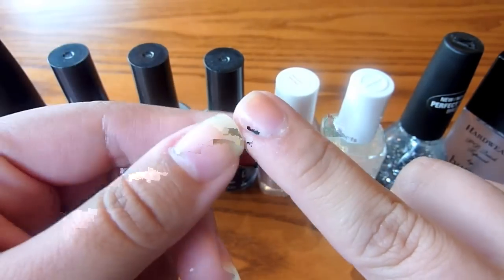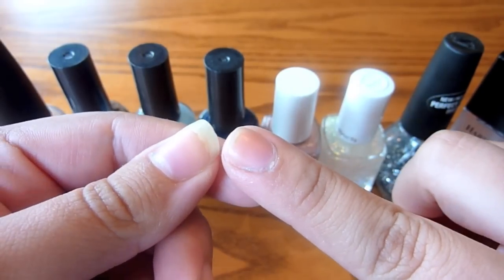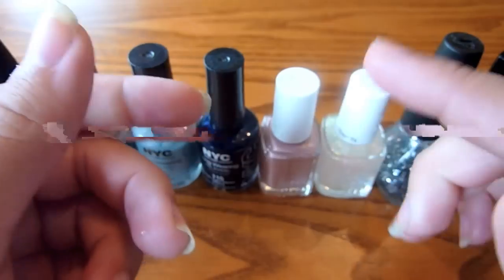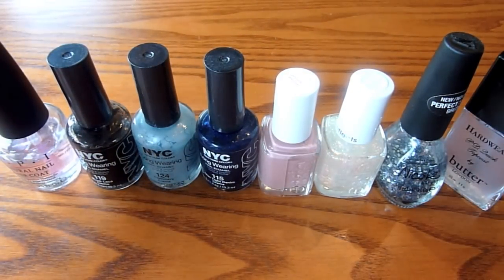I just broke this nail, my pointer finger on this side, while doing the dishes. Does that ever happen to you guys, where you're doing a chore or something, and then you go and break a nail, and then you're like, well, I guess I'm never doing the dishes again.